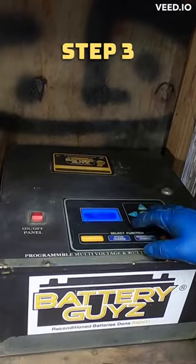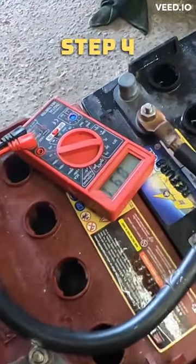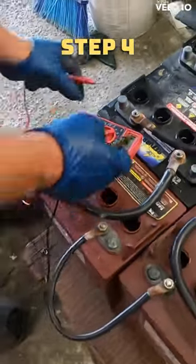Step three: push it to start to accelerate the bolts. Step four: use a volt meter to test for current voltage — reading 6.6.